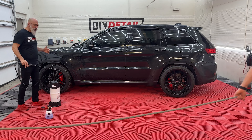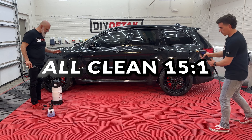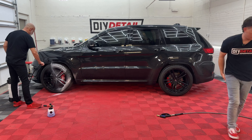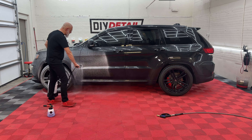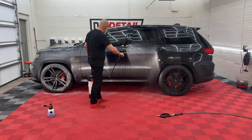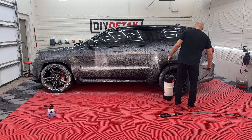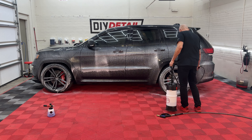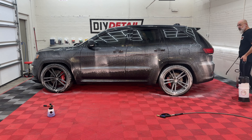While Nick is getting the pressure washer ready, I have All Clean diluted 15 to 1 in our IK Foamer. Going to foam it on the wheels and tires and over the whole vehicle. Why are we doing it over the whole vehicle? We want to make sure we're getting rid of any waxes or sealants that could be on there, and this foam is going to help break that down.